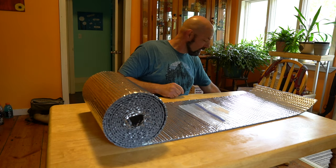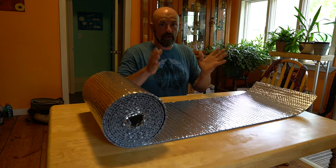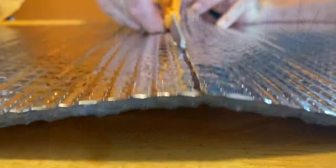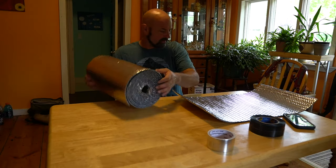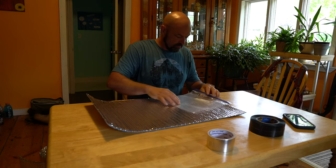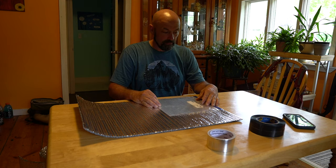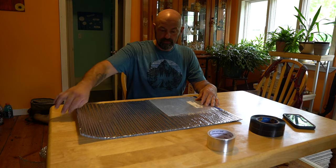If you're not familiar with Reflectix, it is, in essence, two layers of bubble wrap facing each other with a reflective outside, used specifically for insulation. We're going to cut that line — it's fine for it to be the width of the bag or approximately thereabouts, because we're going to be using the full width of the Reflectix.